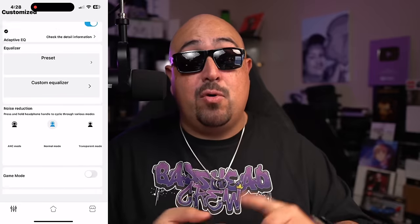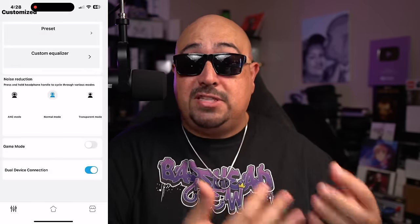The Soundpeats app is available on both Android and iOS. Here's the TLDR: when you open the app, you get volume control, adaptive EQ — though I'm not too sure about that one — EQ presets, a customizable EQ, ANC controls, a toggle for gaming mode, and a toggle for multipoint connectivity. You don't need the app to use the headphones, as they operate perfectly without it, but if you want to make EQ adjustments, the app can definitely help.